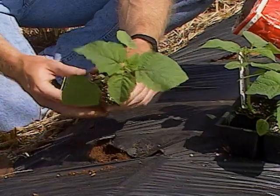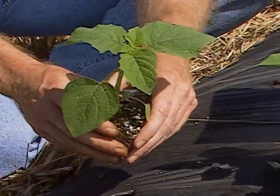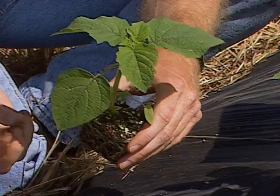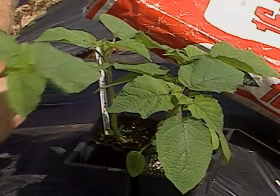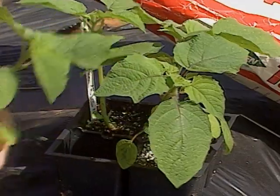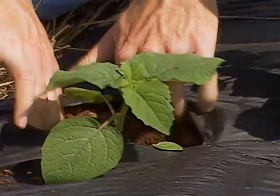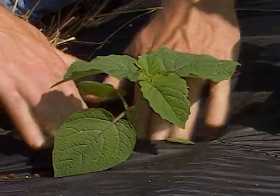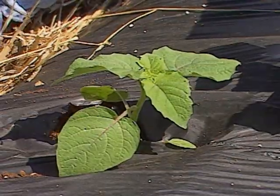This is a tomatillo tomato, often called a ground cherry or a husk tomato. It's a little bit different — you'll see it sometimes in the exotic food section of your grocery store. We've mixed the fertilizer in, cut a hole in our plastic, and then we'll just plant that tomato plant just like we normally would, and water it in with a starter solution.